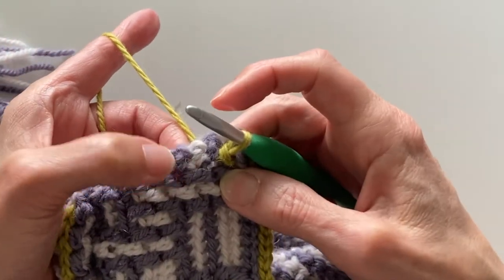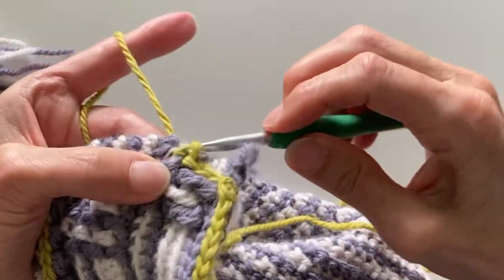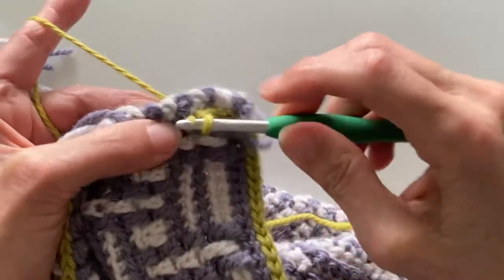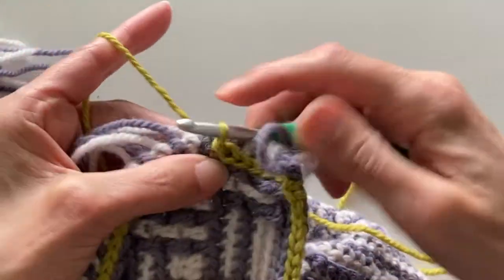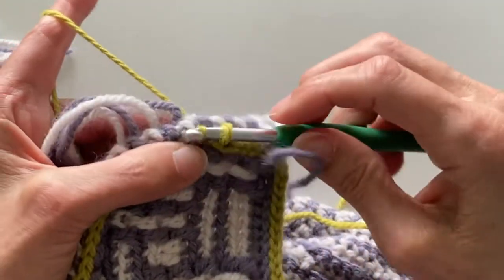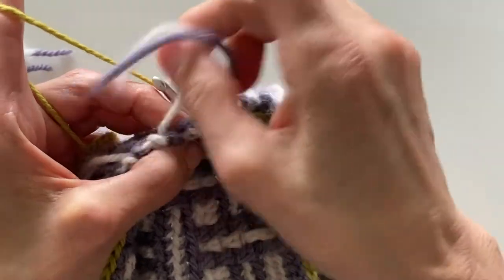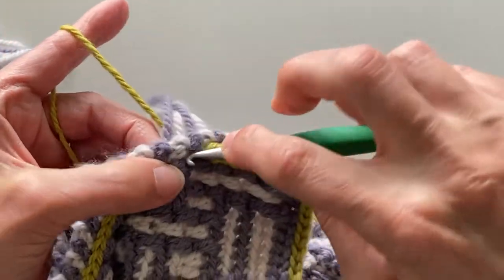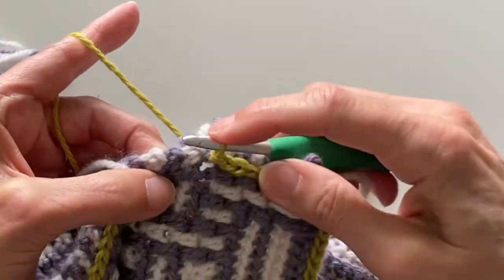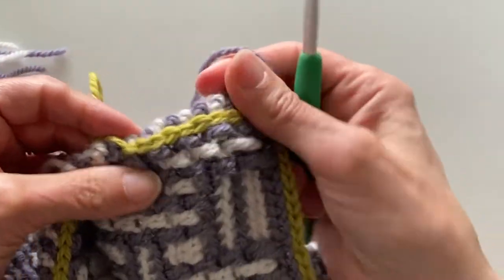I tend to do it automatically when I'm working. Sometimes the hole is a little bit harder to see than other times, and sometimes you can see it quite easily. Continue working down this side, placing your hook into that hole and working slip stitches. Do make sure that you don't trap your ends of the rows in between your stitches — they should be flowing quite freely, which is why I tend to pull them over to the right hand side.